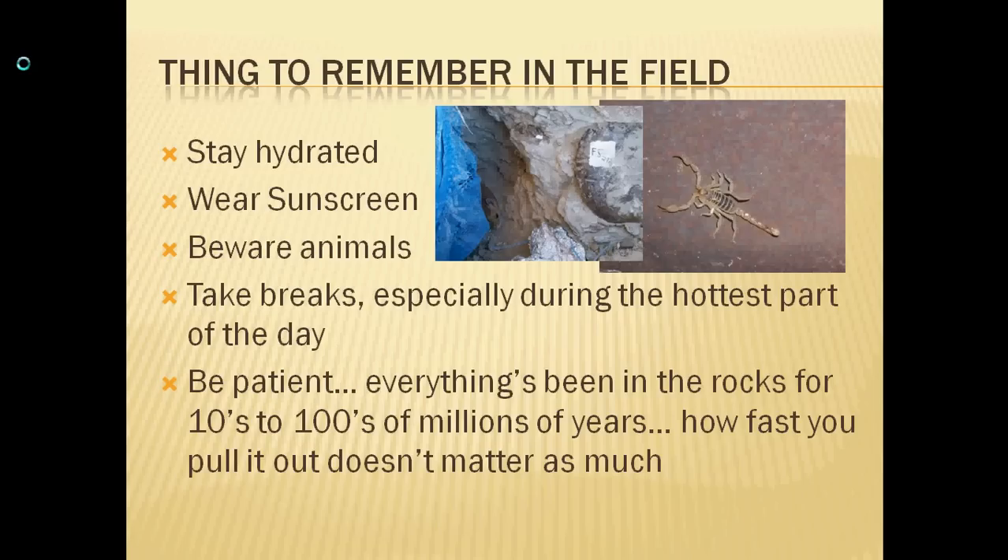Another important point: wear sunscreen. You don't want to come out of there with a severe sunburn or sun poisoning in the most extreme cases. That will make it extremely difficult to work, will make it unpleasant for your team, and again, you're far from any amenities out in the field. So wear the sunscreen, drink the water.